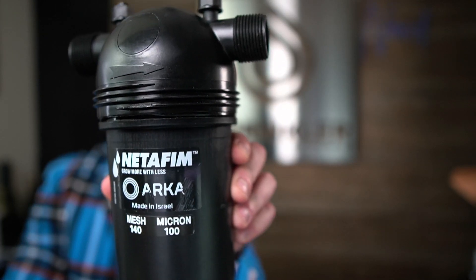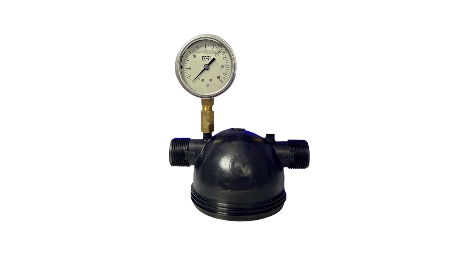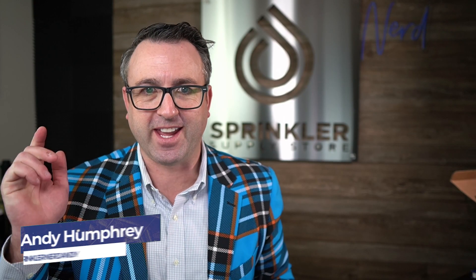Ladies and gentlemen, this is a Netafim disk filter and in this video I'm going to show you how to attach a pressure gauge — one on the upstream side and one on the downstream side — so you will know exactly when it's time to change the filter. I'm Sprinkler Dandy and this is Sprinkler TV.